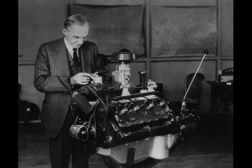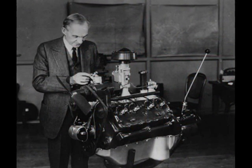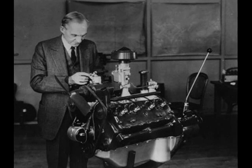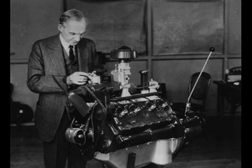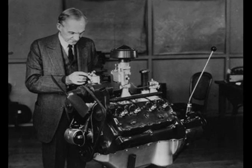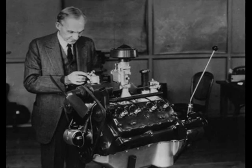Henry Ford was known as a tinkerer and was famous for his innovations. In 1932 he created an affordable V8 engine for his inexpensive automobiles. The flathead V8 proved quite powerful and remained in production until 1953.